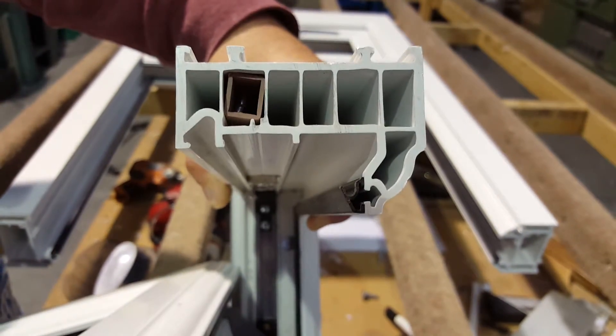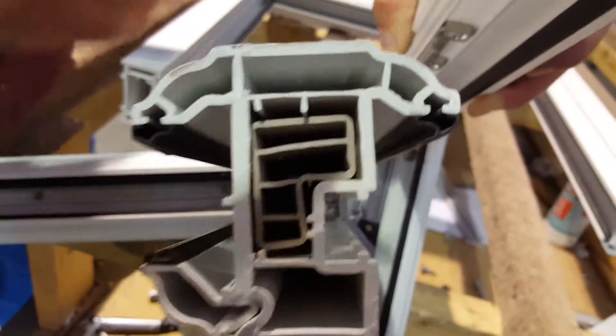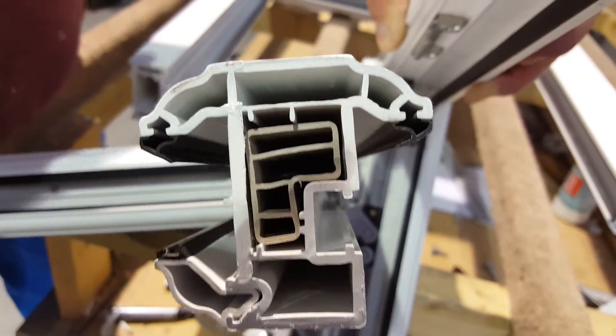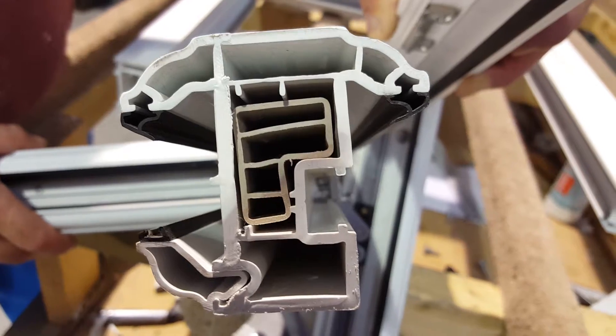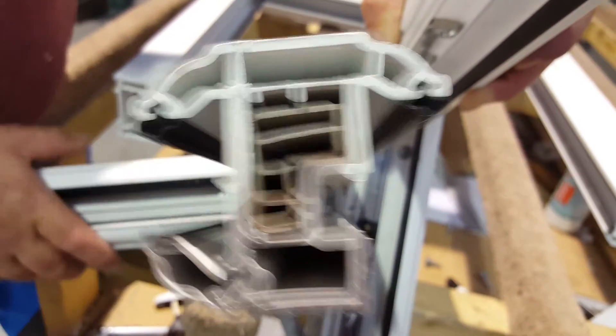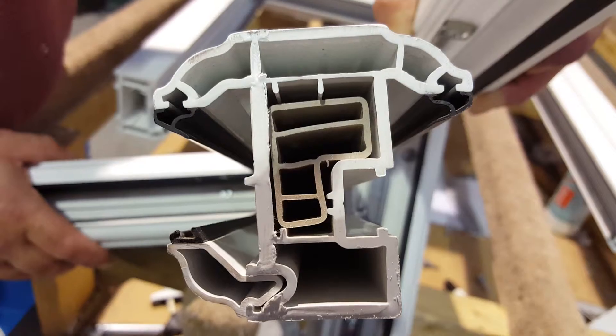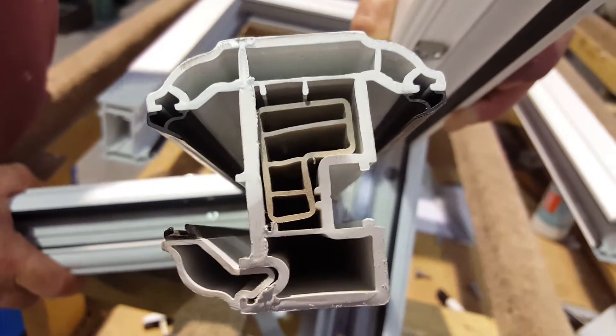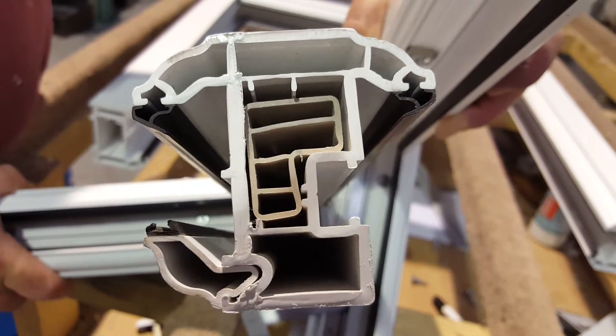There are multiple chambers that give us much better thermal efficiency — and this isn't just on the frame. Ours is on the sash as well. That sash has reinforcing in it, which means the hinges have a better fixing point, the lock has a better fixing point, and the hinge guards have a better fixing point. That's why we call it a fully reinforced window.